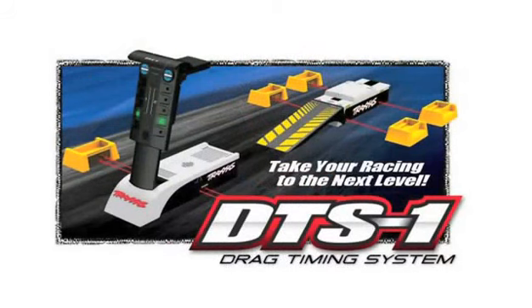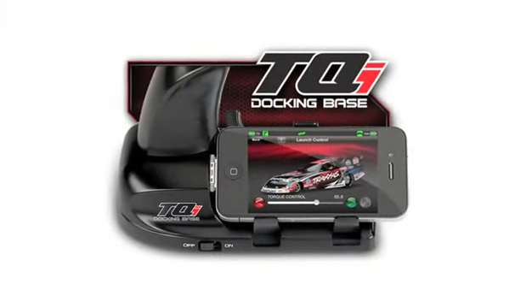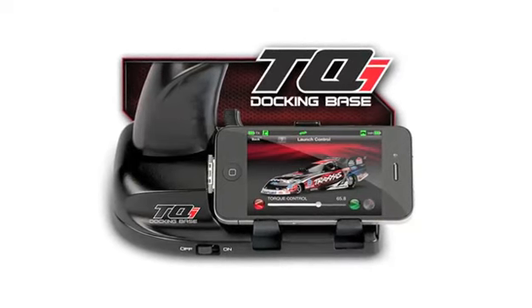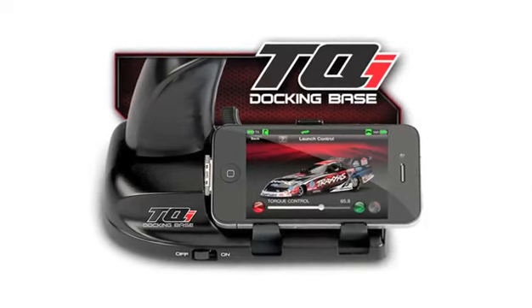A really cool option you'll be able to get from Traxxas for their funny cars is the DTS-1 system — basically a full timing and light system like you see in the real funny car world. It'll tell you who won the race and who red-lit if you happen to go a little early. You can hook it up to your iPhone or iPod touch using the docking station offered by Traxxas for your radio, and it'll tell you elapsed time and other important details about your run.